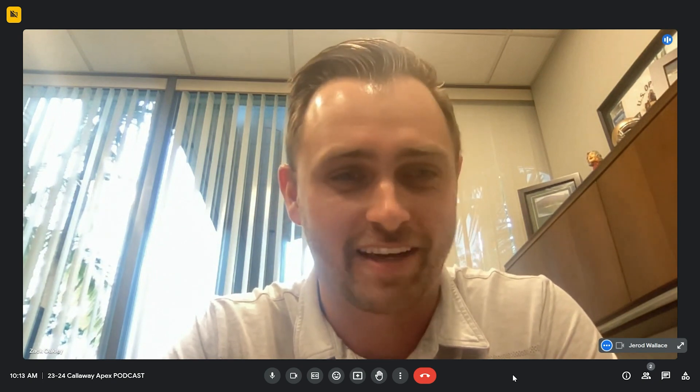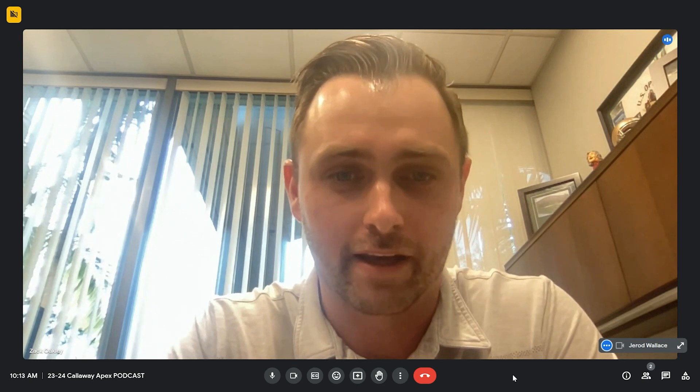Zach is the Senior Product Marketing Manager, working with all the teams bringing this together from an R&D standpoint and industrial design. We're really proud of this family. We hear it all the time — 'Hey, where's Apex? When's that coming?' The wait is finally over and we're very proud to unveil these. Our audience are geeks — they want to know the ins and outs. Maybe start with the blade and work all the way up to the utility wood if you can.